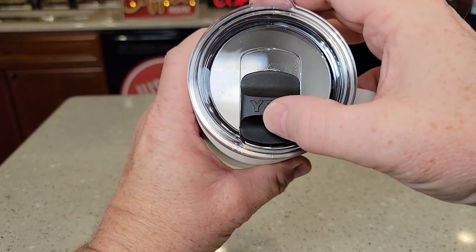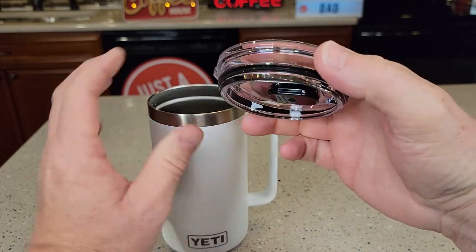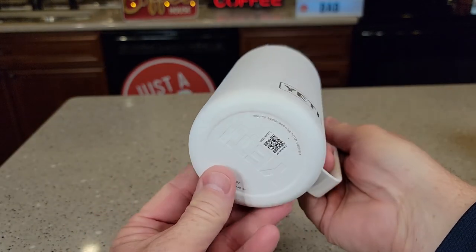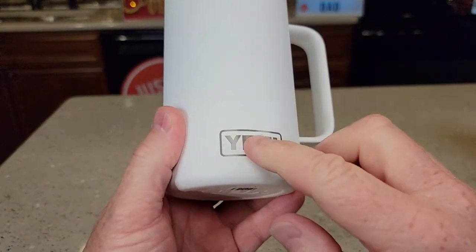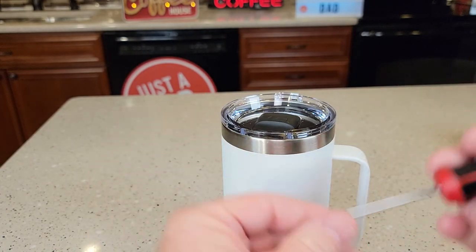The mag slide lid is very easy to open and close. It's not 100% spill proof. The lid just pops on and off — it's got a nice o-ring that keeps it on there. I can drink out of it just like this. Again, 24 ounces, nice logo here, but these mag slide lids just come on and off really easy.